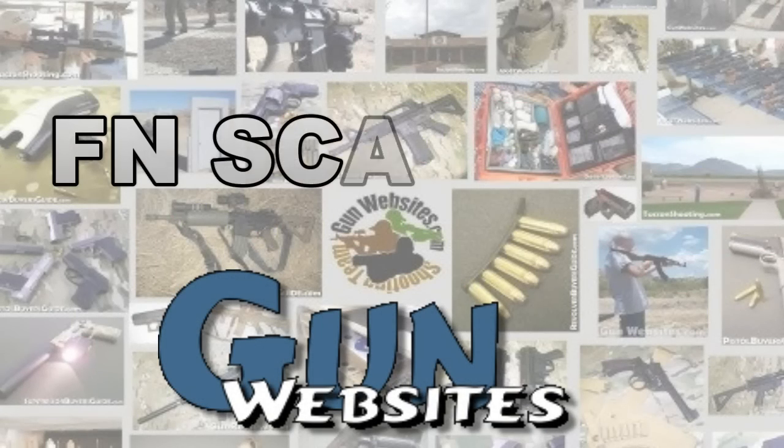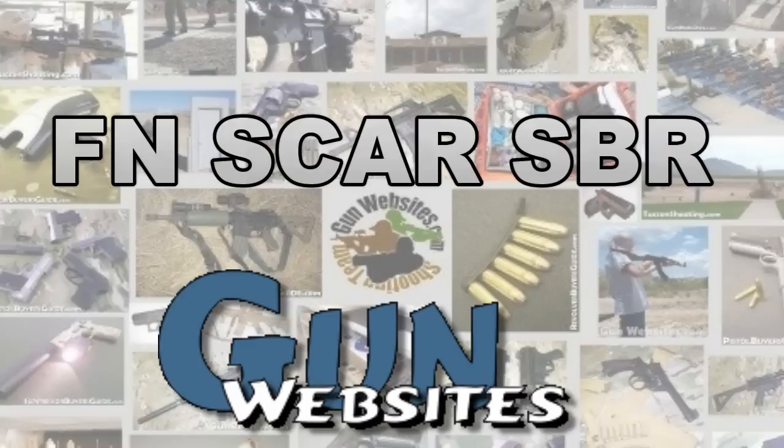The guys and gals of GunWebsites.com encourage you to take a CCW class every year, practice at least once a month, and carry every day.